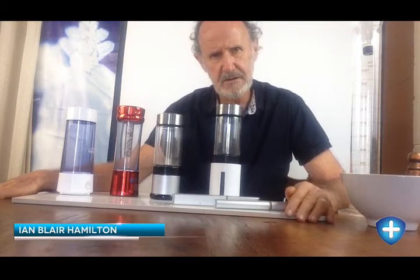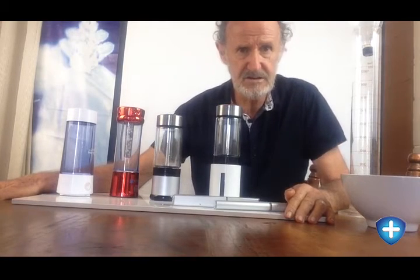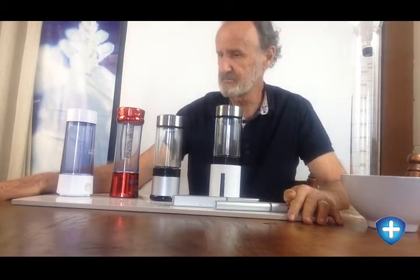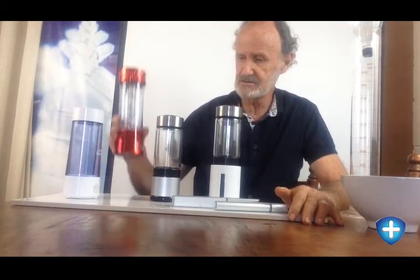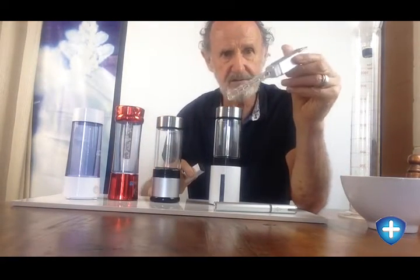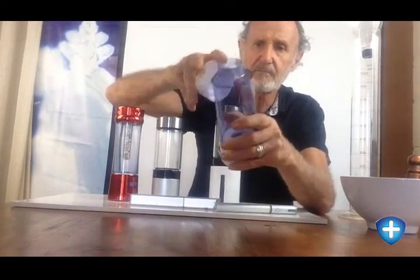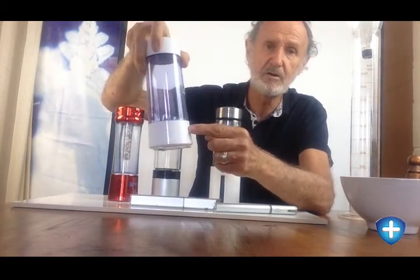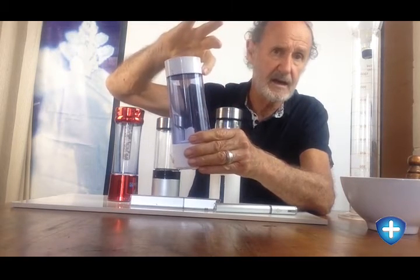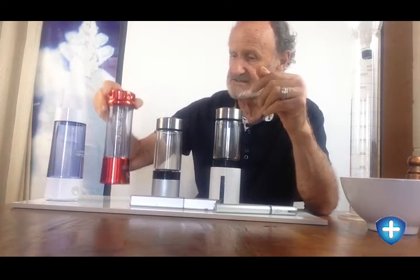Hi there, Ian here again from Alkaway. Some time ago I did a video explainer on the new forms of hydrogen production portable bottles. I showed you this one, this one, and also this very sexy looking little one — it's a bit like a lightsaber. As far as I'm concerned, all of them operate on the same principle: you fill them up with water, turn them on, and the water inside has infused hydrogen added.